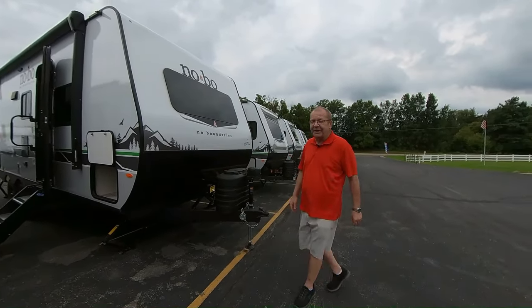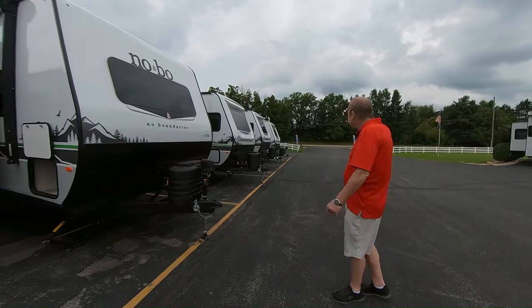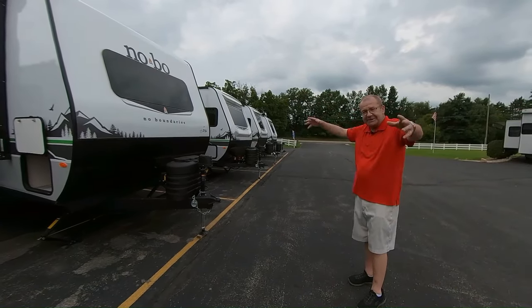Good morning, good afternoon, and good evening, live from M60 RV right here in Jones, Michigan. Right there's M60, and right here's where all the RVs are, so we're M60 RV.